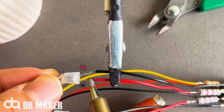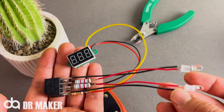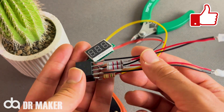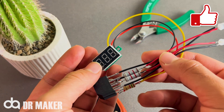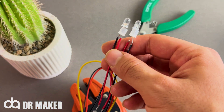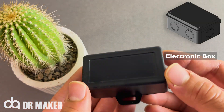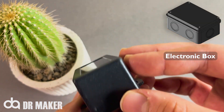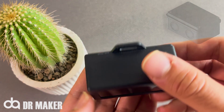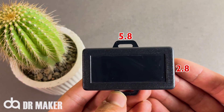Here, positive and negative are the opposite. Electronic box: 5.8 centimeters by 2.8 centimeters.